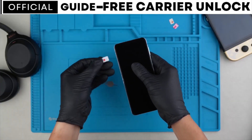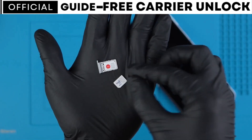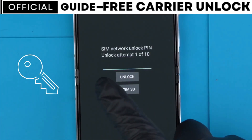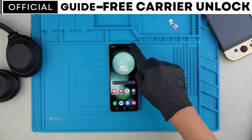Alright, so grab your phone and insert an unsupported SIM card — that means a SIM card from a carrier other than your original one. After powering up your phone, you'll receive a message asking for an unlock code. Once you enter the code, your phone will be fully unlocked and ready to use with any carrier.